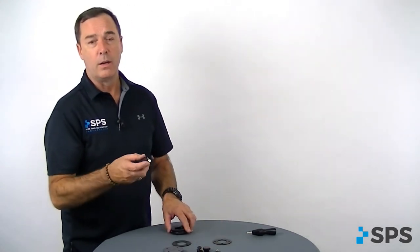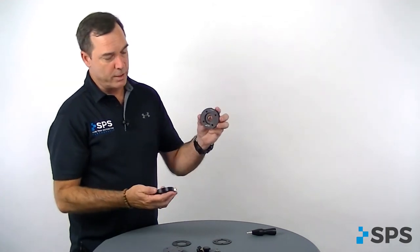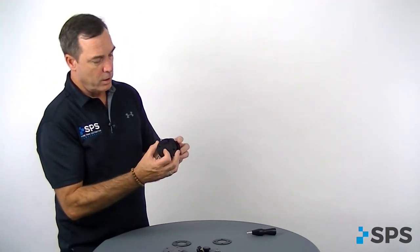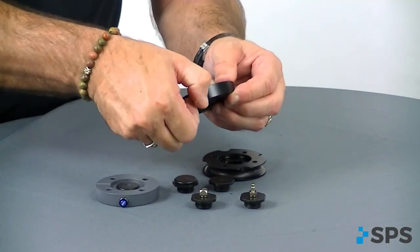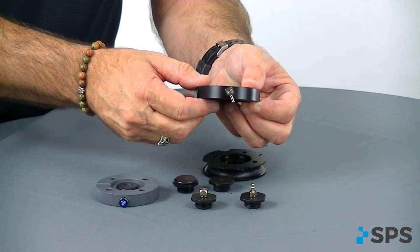And then we have our Aria HV plate, which configures with the Aria tie-in plate. You've got push-button release with a 90-degree barb going to your exoskeletal or elevated vacuum systems with a tube.